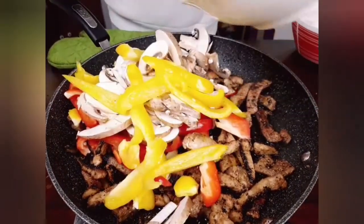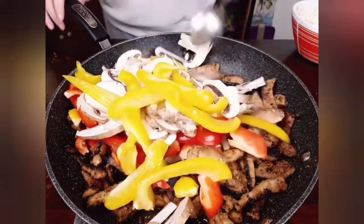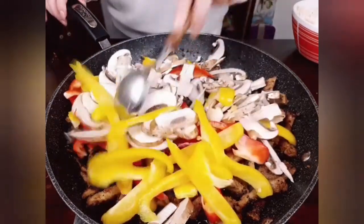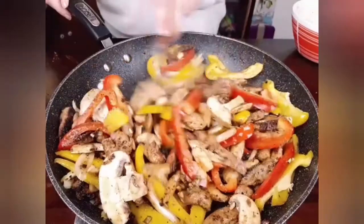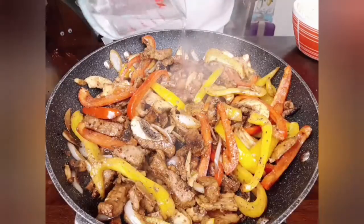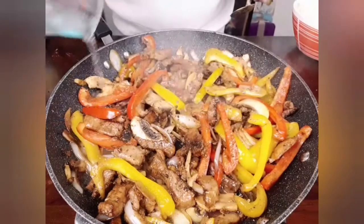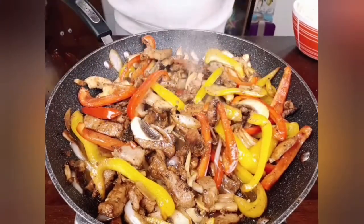Then I add all my vegetables and stir for a few minutes until the vegetables are tender. Then I add about a quarter cup of water and let it simmer for another few minutes, then turn off the heat and get started with the sides.